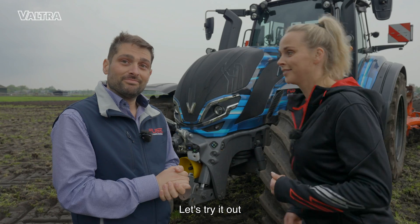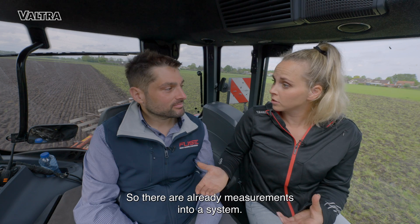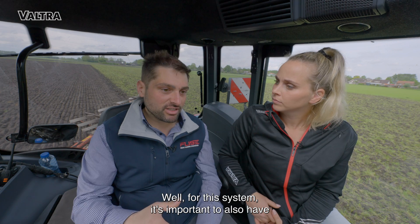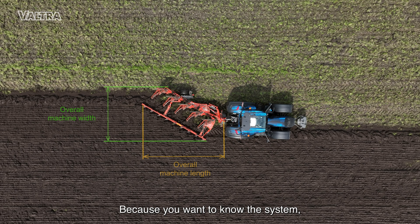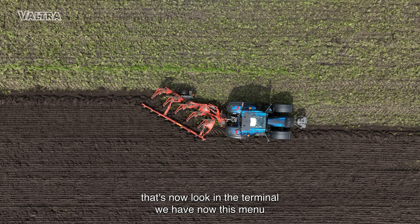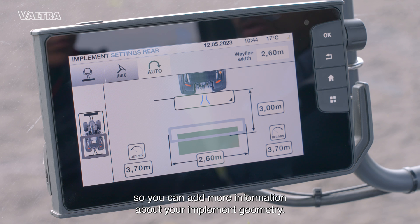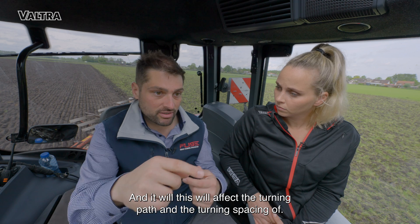Okay, I think enough with the talking, let's try it out. Massimo, I already did some plowing so there are already measurements in the system, but what do we need to get this working? For this system it's important to also have the measurements of the implement, because the system wants to know the physical dimensions. You don't want to hit any fences or trees, so the system needs to know how much space it will require for the turning. Let's have a look in the terminal — we have this menu where you can add information about your implement geometry, and this will affect the turning path and the turning spacing.